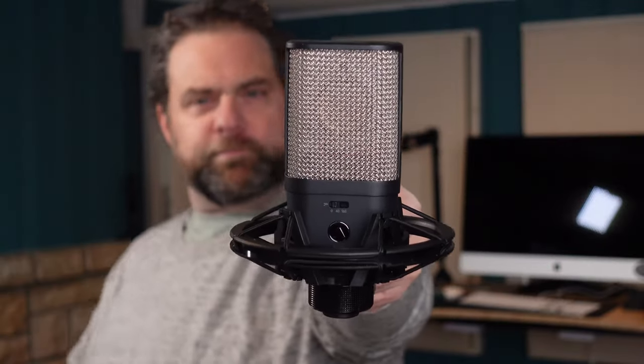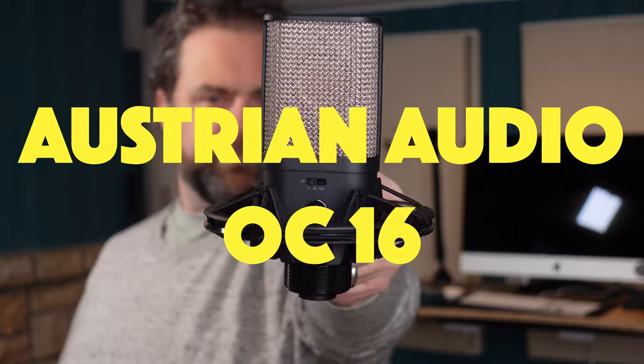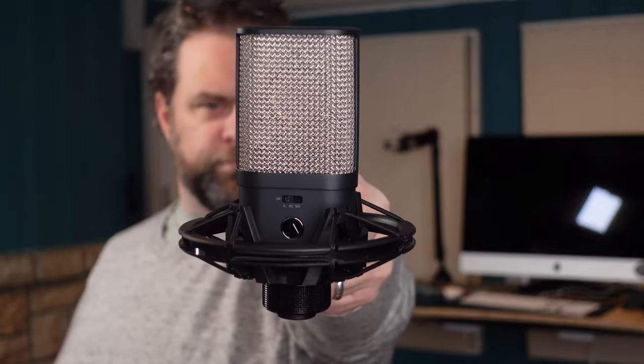What's happening boot junkies? Mike Delgado here, back with another video on home studio setup for voiceover. Today we're going to talk about this microphone right here — this is the Austrian Audio OC16. You may recognize this mic as the little sibling of the Austrian Audio OC18.